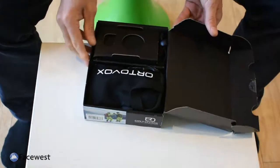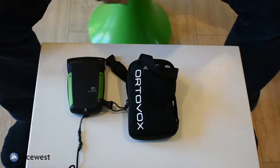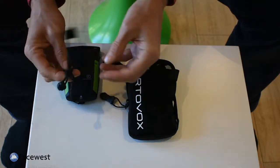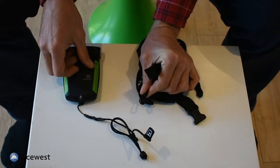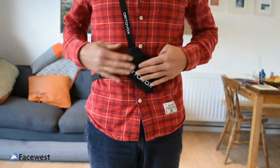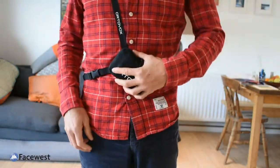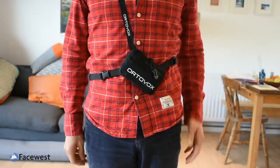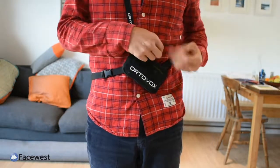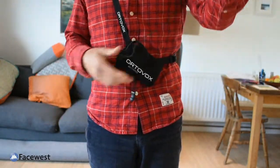Inside the box we have the transceiver itself and the body harness. You have a lanyard attached to the transceiver which you can either clip to yourself, pocket, belt loop, that sort of thing, or there is a clip on the body harness that you clip onto the lanyard, making sure you're always attached to it. The harness has an adjustable shoulder strap and a slightly elasticated waist belt. It uses a nice lightweight mesh bag to hold the transceiver.